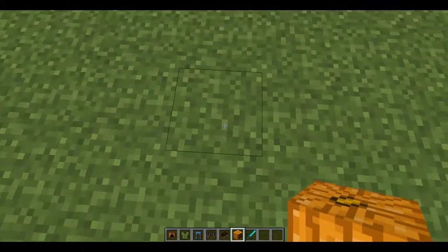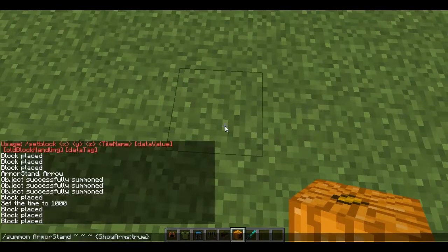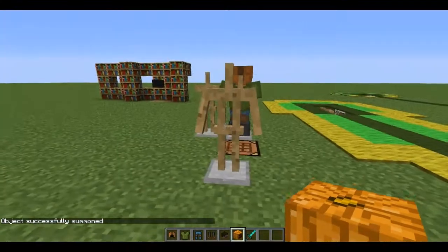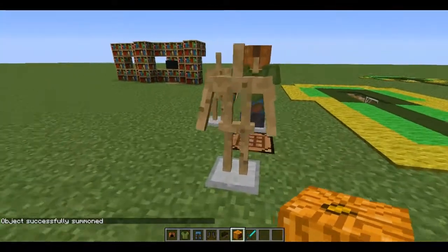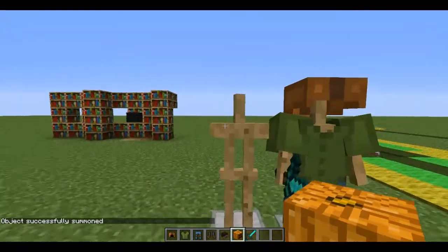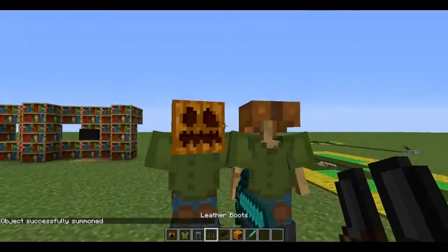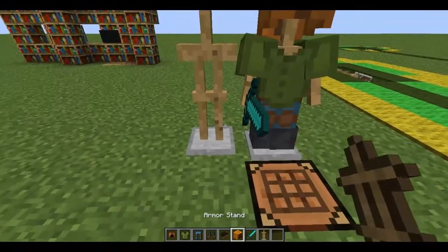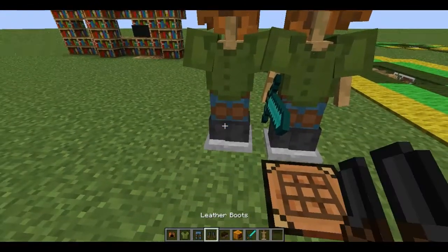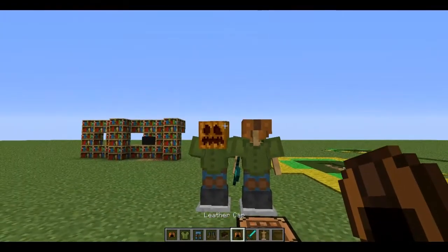To get the armor stand with arms, you want to use a command — pause your screen if you want to type it up. You can also use 'show base plate' set to false if you want. For the survival-friendly version, you can just get a pumpkin and dyed armor. You could also do the cap like on the other one, or just a pumpkin head — because pumpkins are cool.